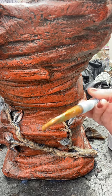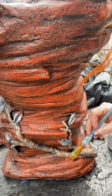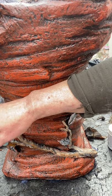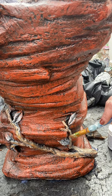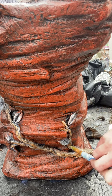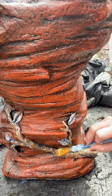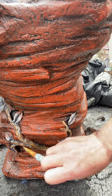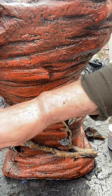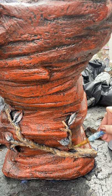Now I'm going to use this acorn color brown. Hopefully that gives you an idea — I'm going to leave it right here for now and finish it after.